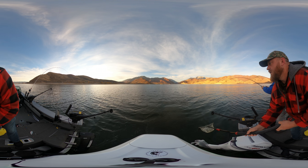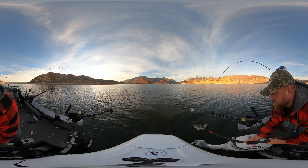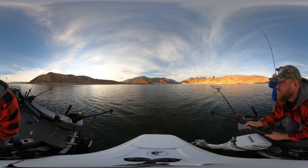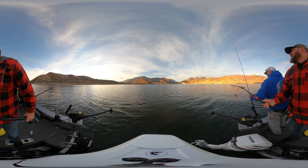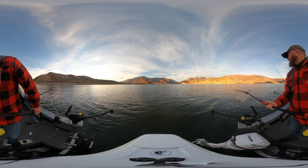Look at this, that's beautiful. These are just nice fat rainbows. Oh my gosh. Look at that fish. Jeez, that's a big rainbow. Oh my goodness, that's beautiful. Oh my gosh, that's a beautiful fish right there.